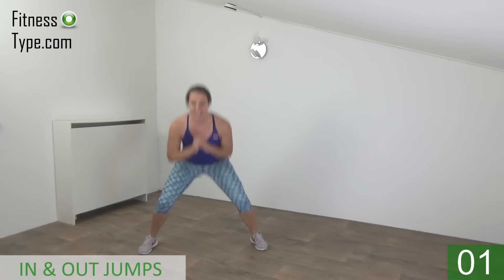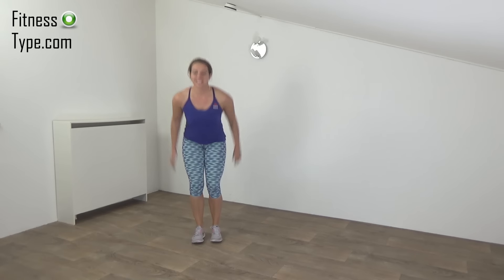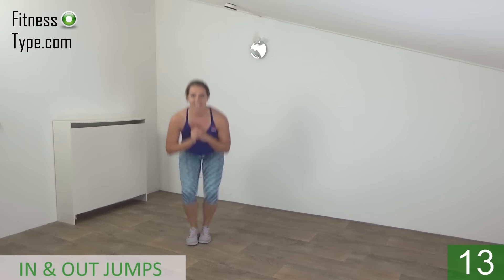And the last one. And that's it. 10 seconds rest. Keep moving. Get ready and start. Stay down. Squeeze your glutes.